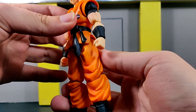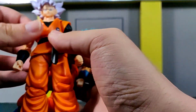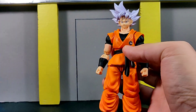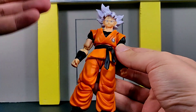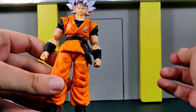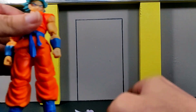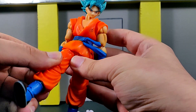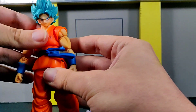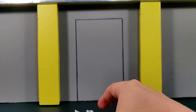Compared to the Resurrection F Goku as well, this figure's paint is handled a lot nicer. One thing I didn't like about both the Goku Black and the Resurrection F Goku is the skirt piece — because it is a hard plastic, it makes moving the legs around very difficult. But with this figure, they made the skirt into a soft plastic, so he is able to move the legs around really, really nicely with no issues at all, and none of the paint is coming off. Everything about this is really good.